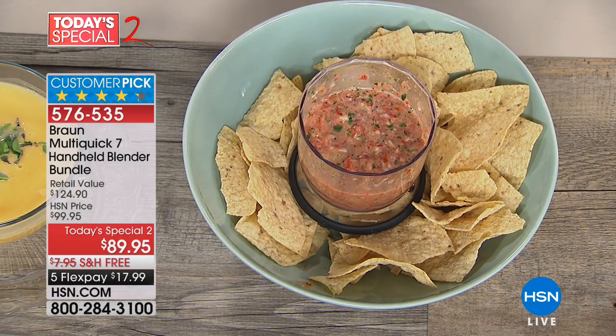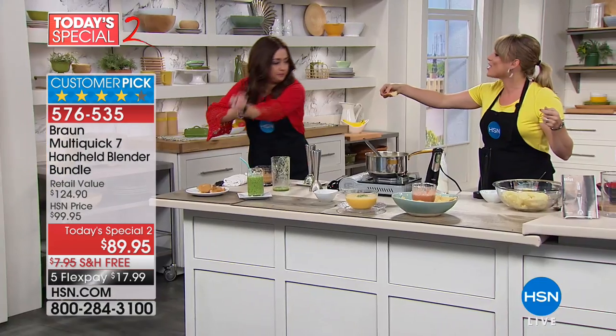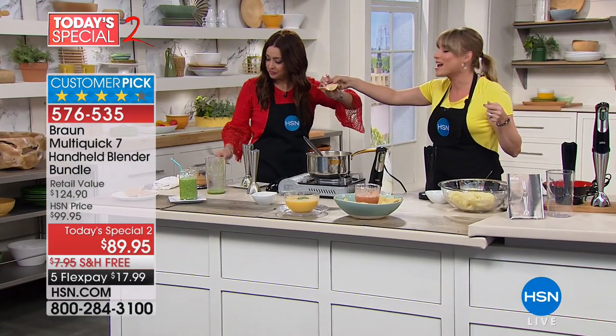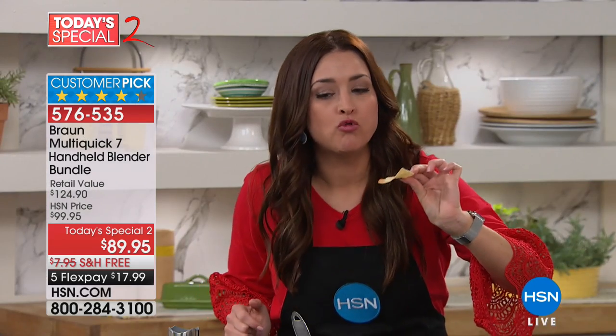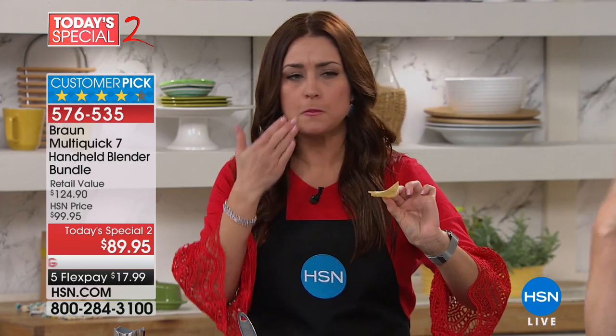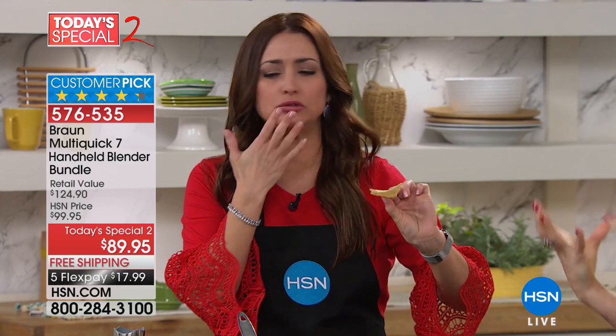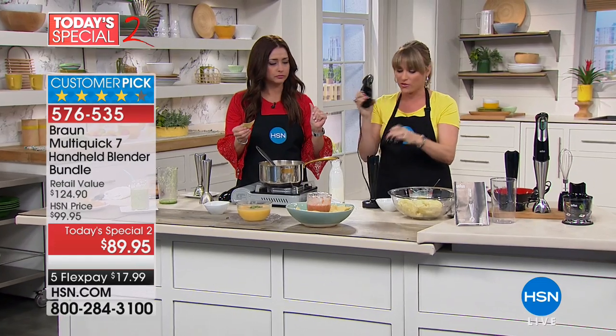Fresh salsa tastes so much better than the jarred stuff. I love jarred salsa, but fresh salsa is a gazillion times better. It's just the freshness of the garden — the cilantro, oh my gosh. And that's what you get when you have the power of Braun in the palm of your hand. You don't have to get out a big stand mixer or a blender that's clunky and cumbersome to clean.